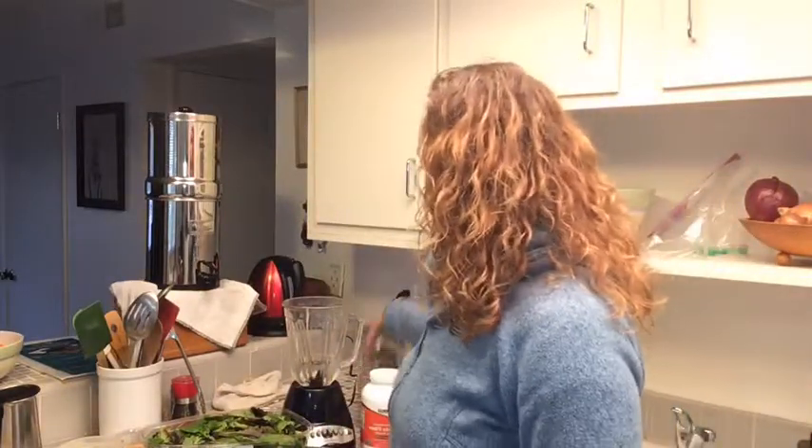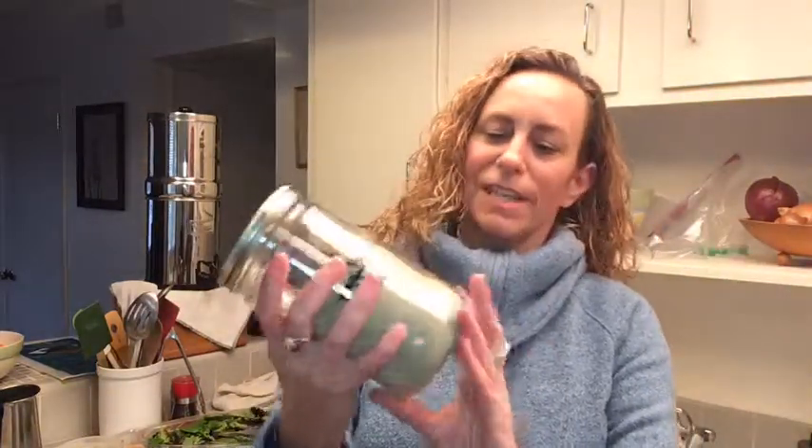Hey everyone, it's Amy from Eat Breathe Move. Today I wanted to talk about what I call 'do a thing' — a simple habit you can incorporate into your day. What I'm going to talk about today is the stuff I like to call hippie powder.